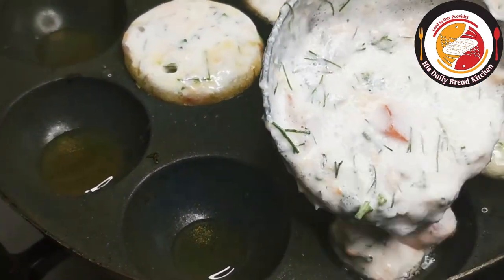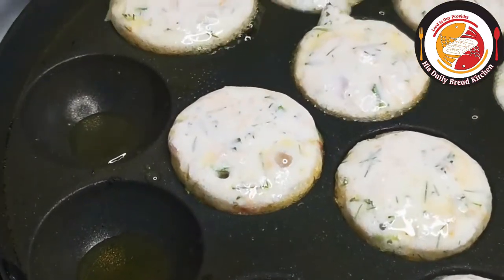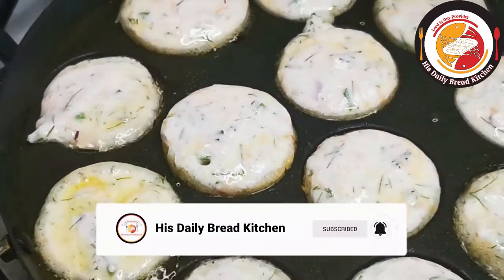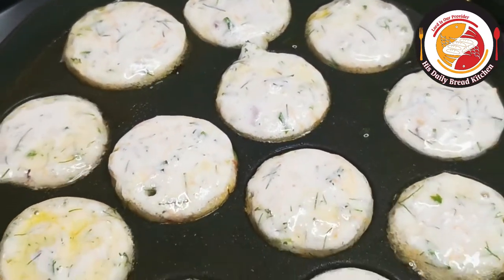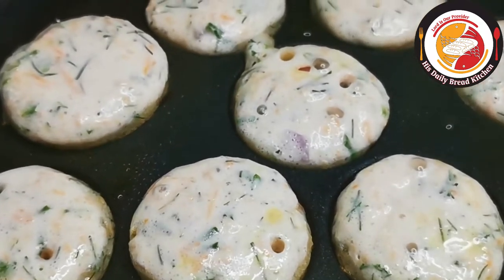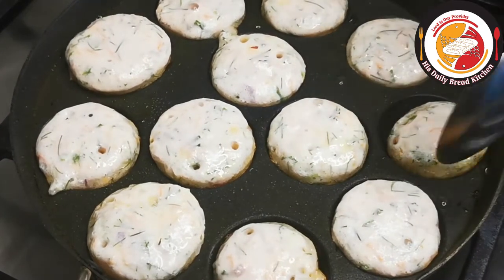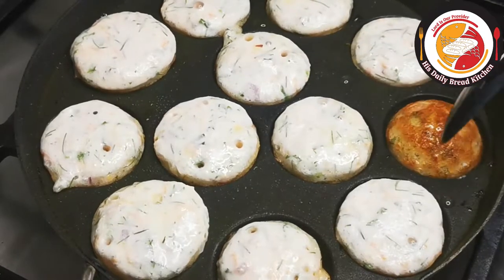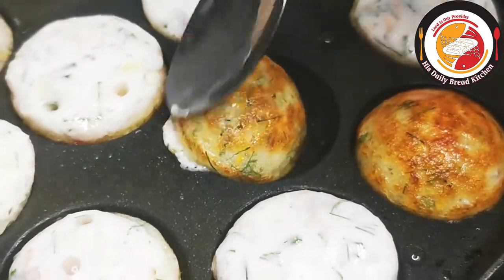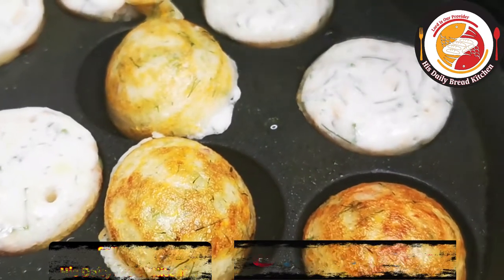Each side takes about two minutes to cook. Use medium flame instead of high flame so the paddus will not turn dark brown or burn. Cook two minutes per side for perfectly cooked paddus.